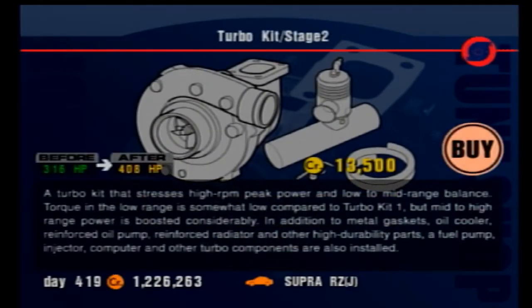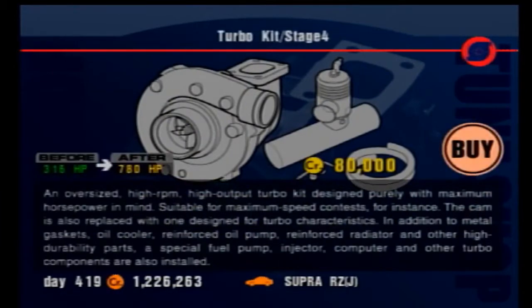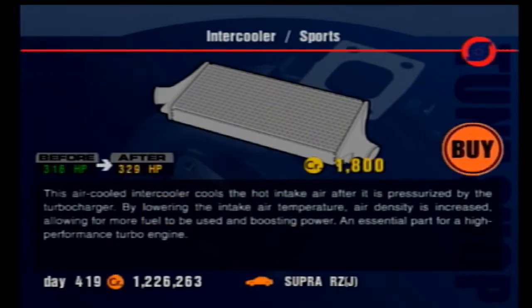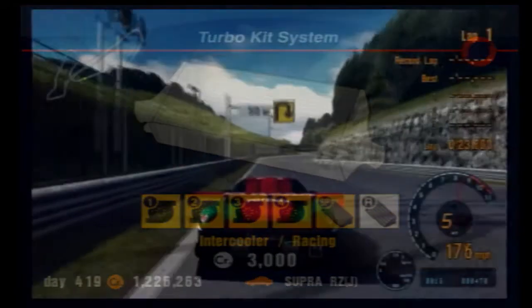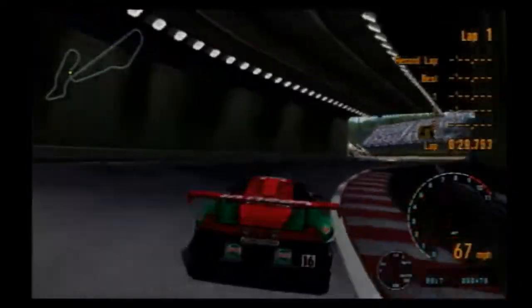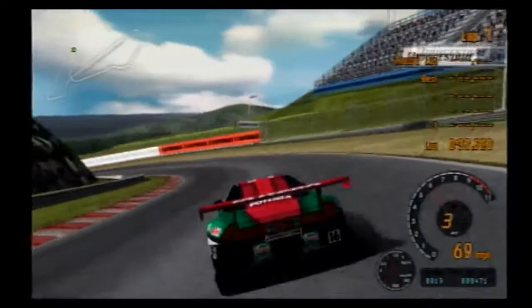Finding the right turbo kit depends totally on your car and your budget. Stages three and four are very good for long-distance speed contests like the test course, but won't have as effective a power boost at lower speeds — if you equip those turbos and you're not on the test course, you might never get the power out of them. This can be used to your advantage, as it's easier to control the car through turns by keeping low on the throttle so the turbo doesn't kick in, then going full throttle when the car is dead straight for a massive power boost. In the case of turbo, more doesn't always equal better.